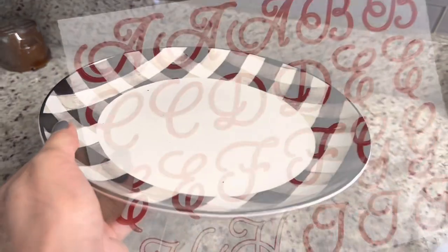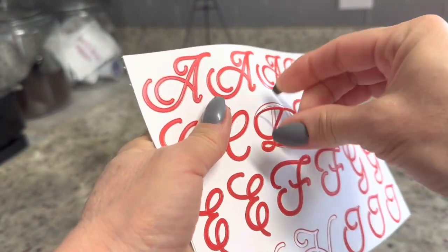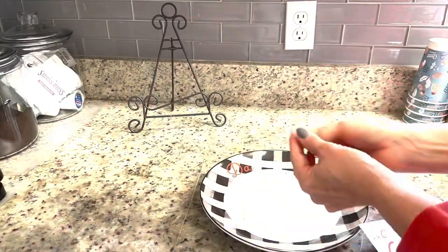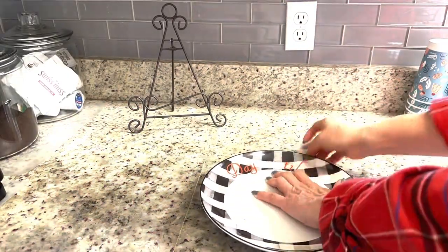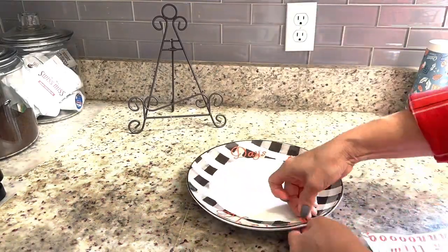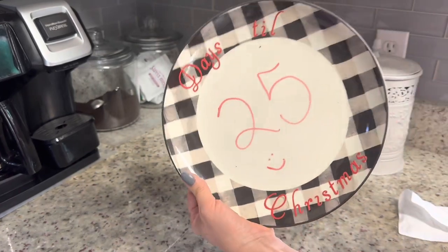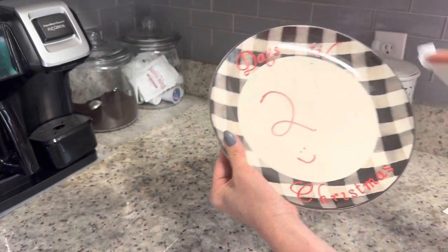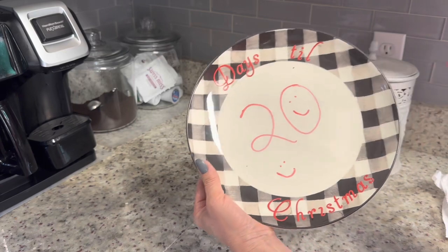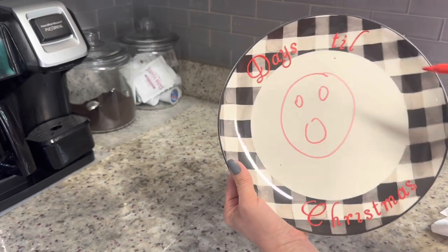Advent calendars are a great idea this time of year, but they can be really expensive and complicated. I'm going to show you how to make a really simple and free advent calendar just using any kind of plate you have at home. Simply write or place stickers that say 'days until Christmas' around the edge of that plate, then take a dry erase marker and write the daily countdown. This is really fun to do with kids or grandkids, making those numbers resemble things like a Santa face, reindeer, or other themed ideas.